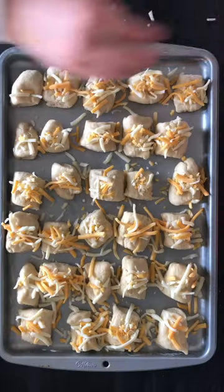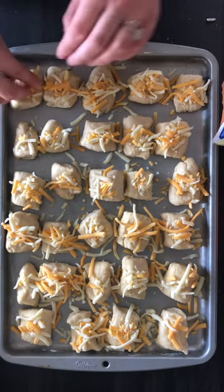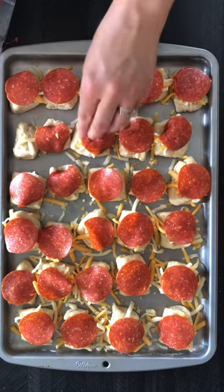Then I added cheese and pepperoni to my pretzel bites and added some coarse salt on top. I put it in my oven at 450 degrees and cooked it for 12 minutes.